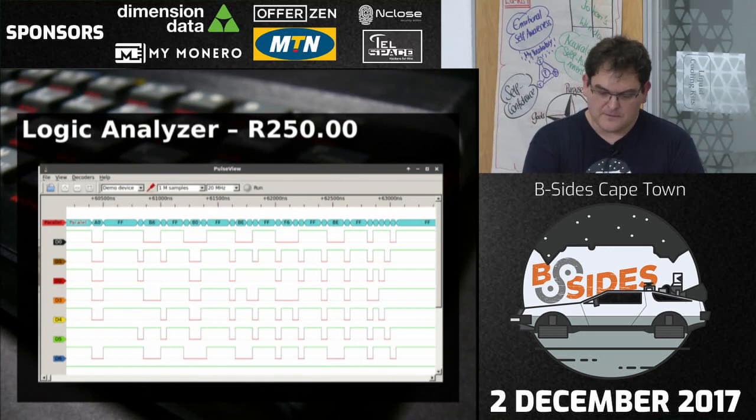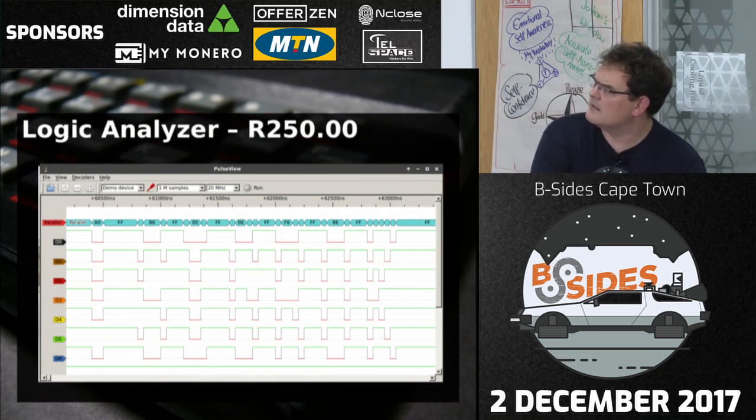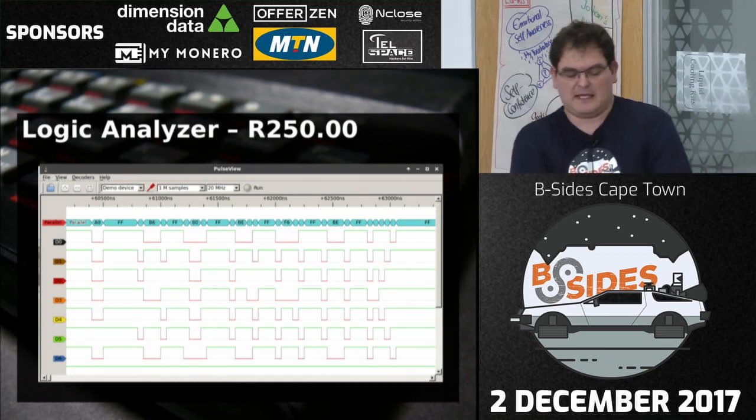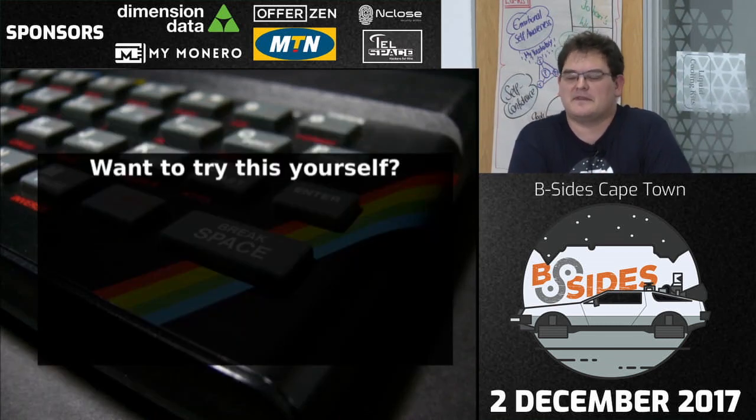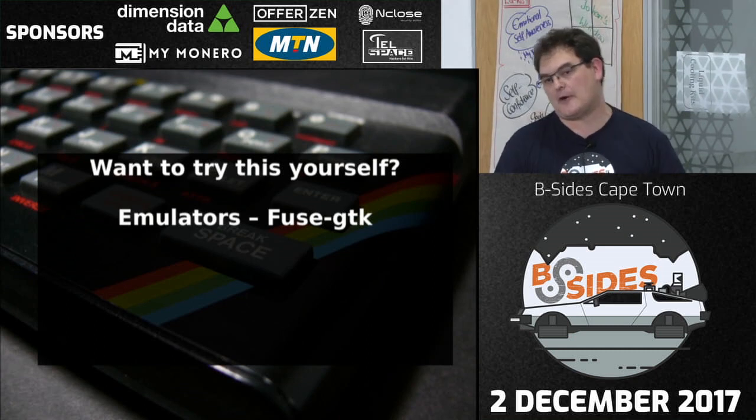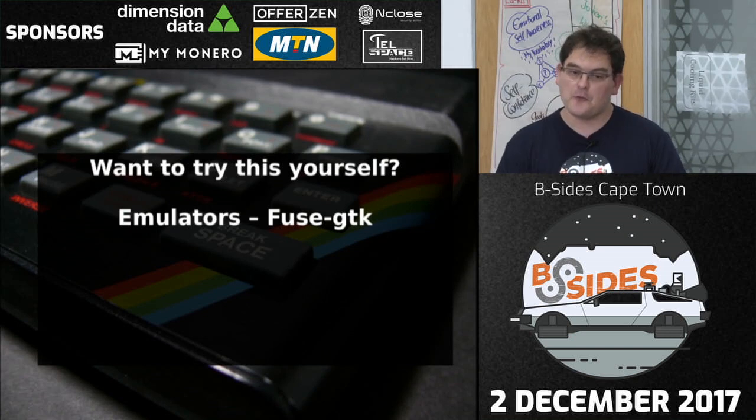If you want to play around with the ZX Spectrum without the hardware, there are emulators. There's the Fuse GTK emulator which is really good — it actually emulates the Multiface One so you can break a running app and all that. It covers the entire range of ZX Spectrums. You can read currently running memory, poke values into memory, pause it, and step through running code. So if you're interested, that's where to start.